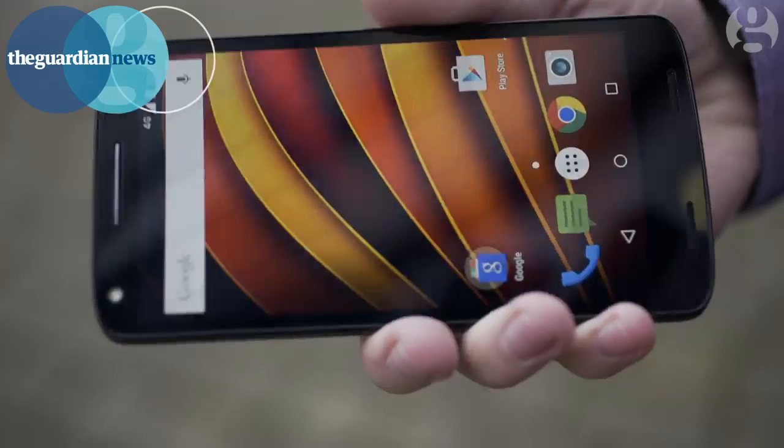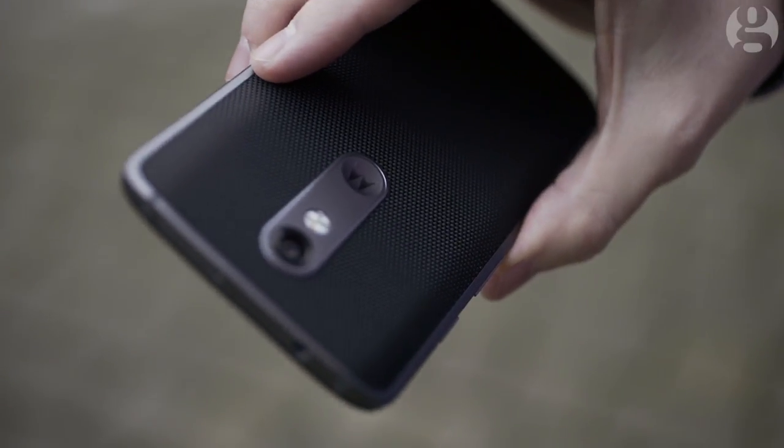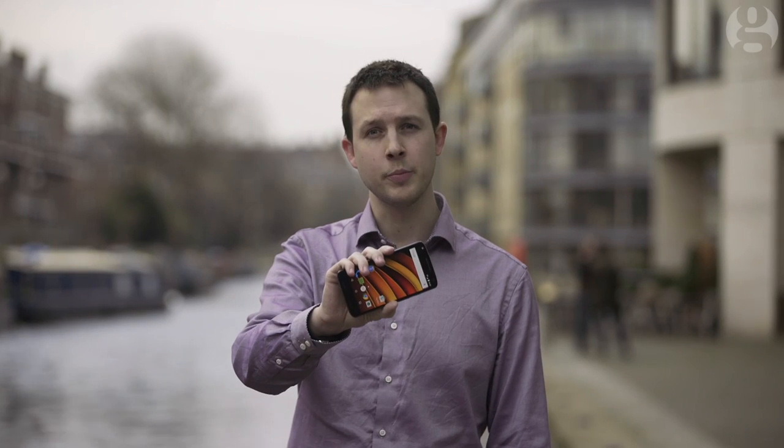This is the Moto X Force, which Motorola claims has an unshatterable screen, guaranteed for four years. We're going to put it to the test.